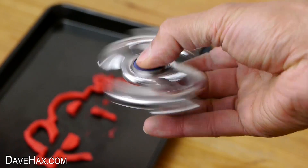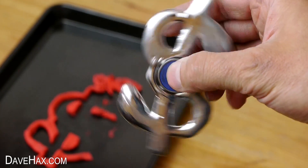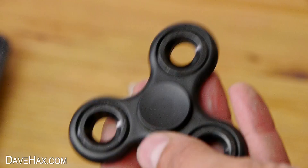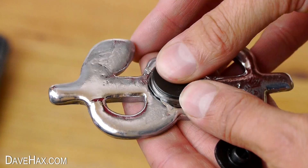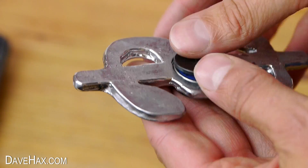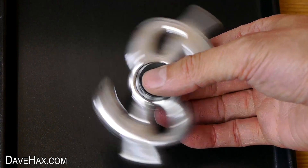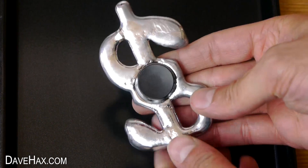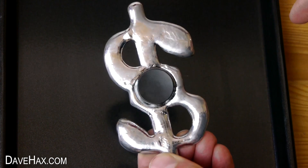When I spin it, it feels a bit out of balance because one side is heavier than the other. I removed these centre caps from this black spinner and pushed them into mine. Looking at it you can see that this piece of metal here is a lot bigger than on the other side, which is why it feels out of balance.